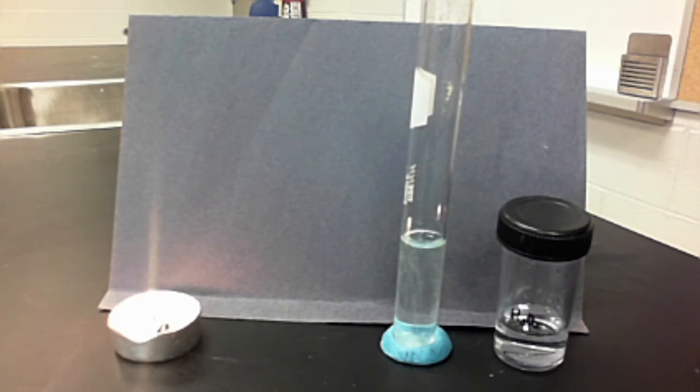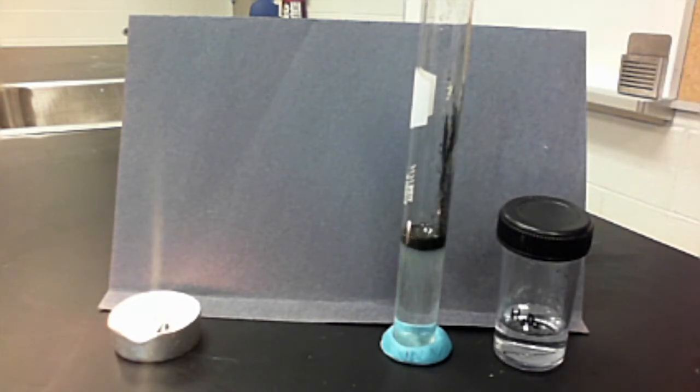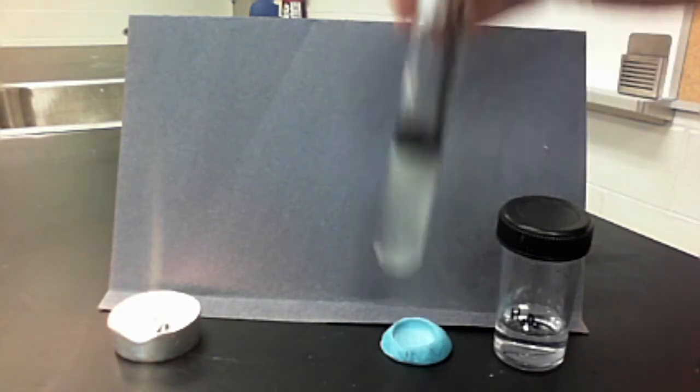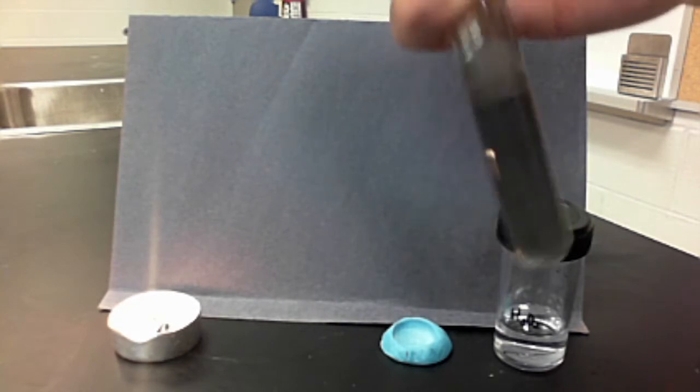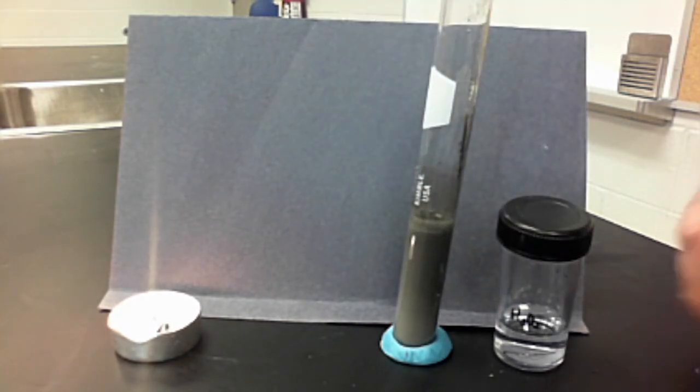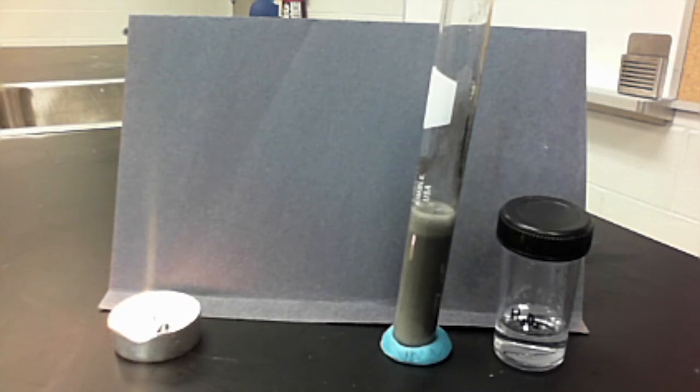I'm going to place about two rice grains of manganese dioxide into the hydrogen peroxide, and immediately you'll hear that some gas is being formed. I'm going to shake it just to speed up the chemical reaction. The manganese dioxide is not part of the chemical reaction — it just helps speed it up. It's like a speed dating service — it just speeds things up so the couples can get to know each other.